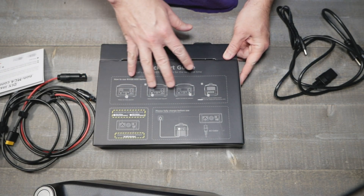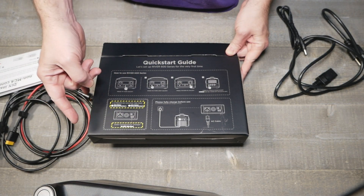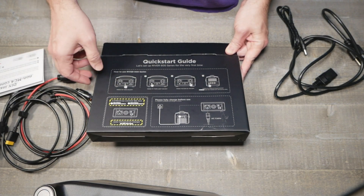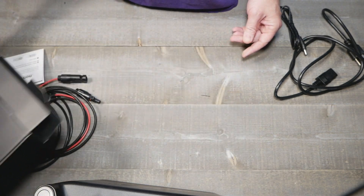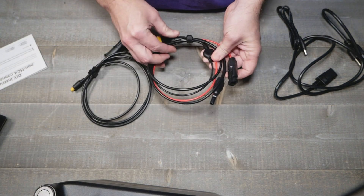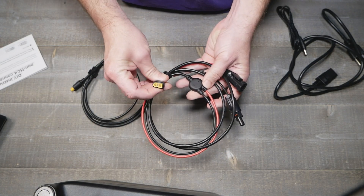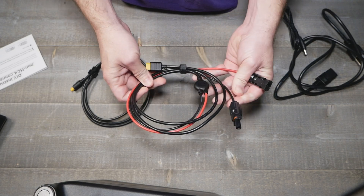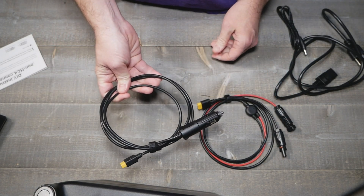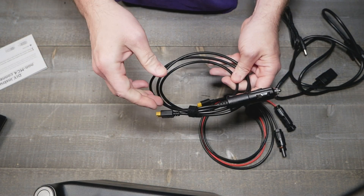In the little simple box they have the quick start guide with everything, including how to charge it. Of course the solar is going to be slower, along with car charging — if you charge it in the home it's going to be a lot quicker. They do give you all the different cables you can hook up to charge it, including XT60s and car charging.